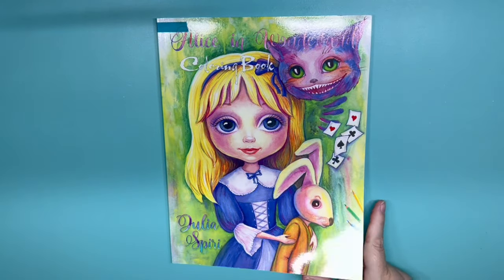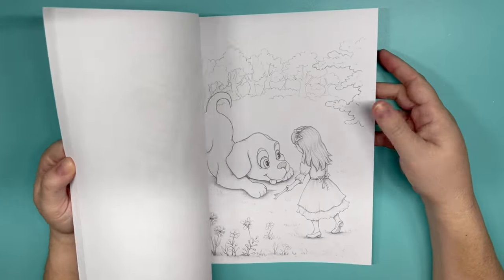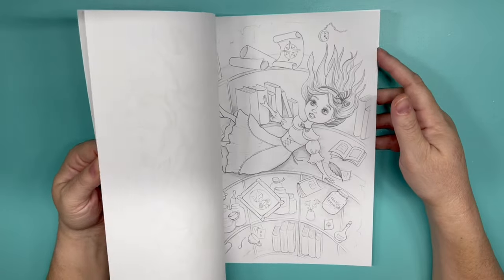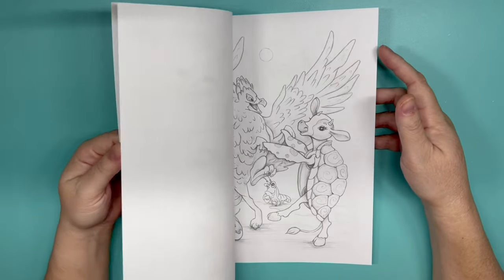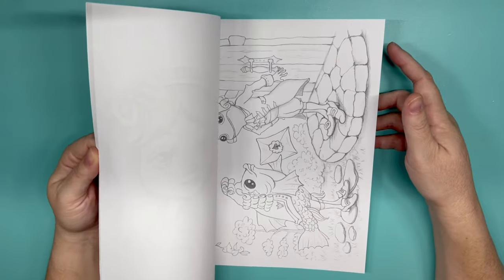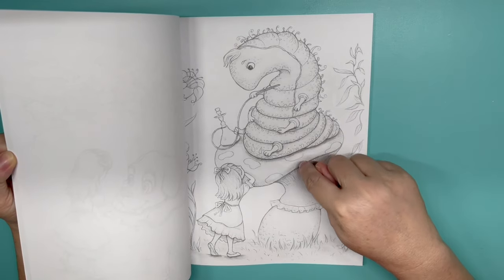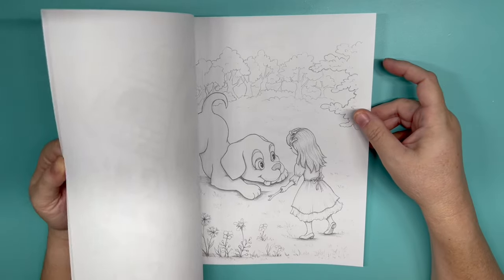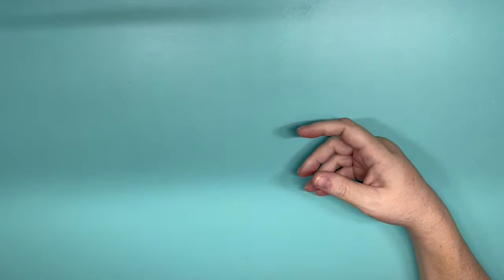Alice in Wonderland — one of my favorites. This is by Julia Speery. I didn't pick a specific page, so any page in here. The only page I don't want to color is the one where her neck is really long — I think that is creepy to me. I love this page; I really would like to color this one. This one's really cute too — I don't remember a dog in Alice in Wonderland though. That's Alice in Wonderland by Julia Speery, an untouched book.